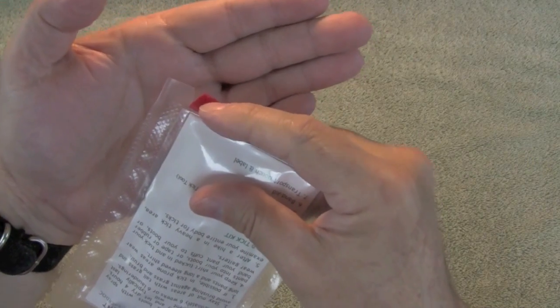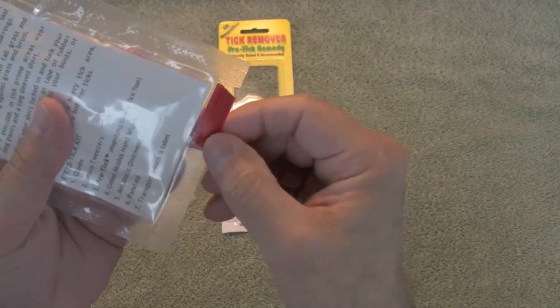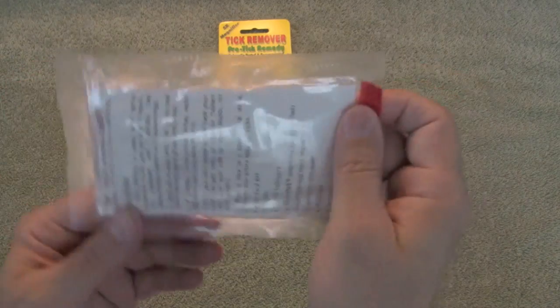I thought I would show you real quick — I like to put a little wedge cut at the bottom of the bag to make it easy to tear these bags open. And something new I've been doing is adding a little strip of red tape or some kind of color identifier to make that notch easy to spot.